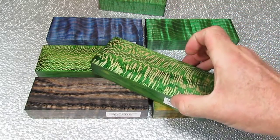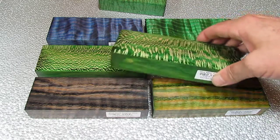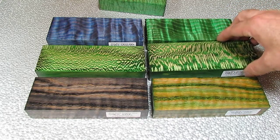Just a little bit of difference in angle on the cut will make a difference in how that pattern looks. So you really never know what you're going to have until it's finished up.